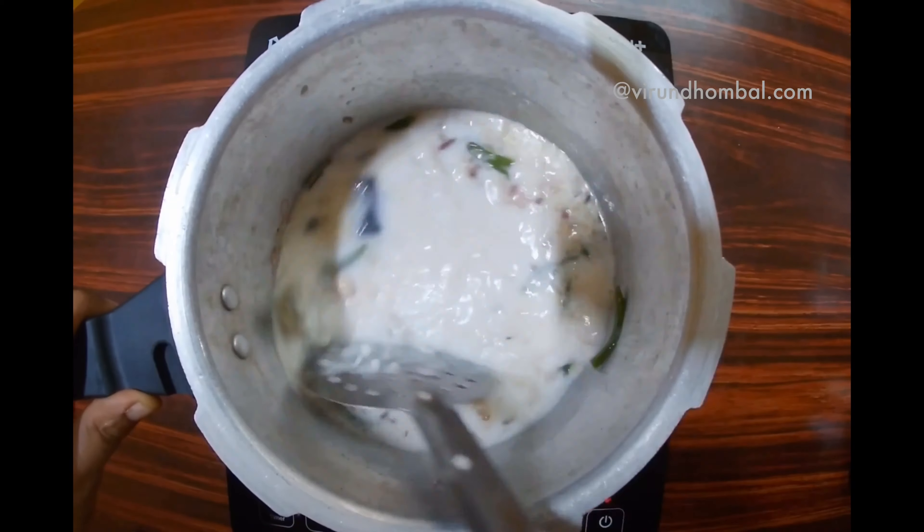Wait until the pressure is very low. Make sure the rice is ready. It's ready — mix the rice and serve with a serving dish. This dish is made of rice. It is also nice to cook the rice in the cooker.